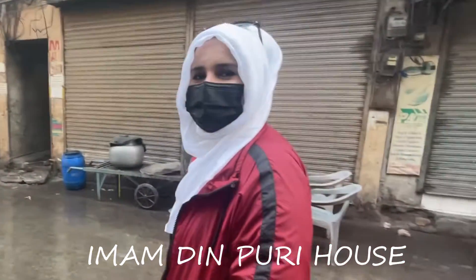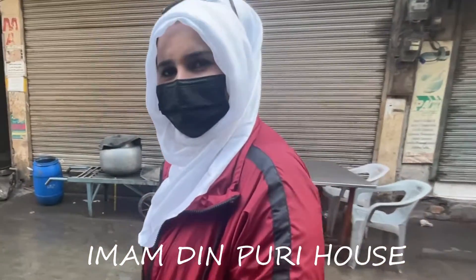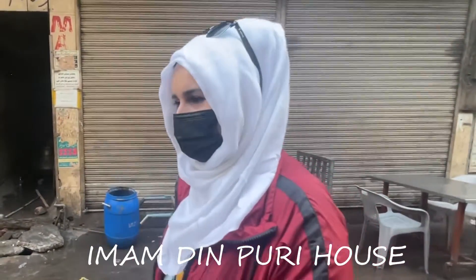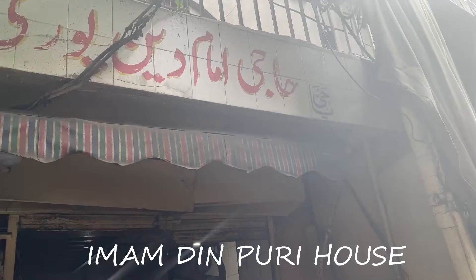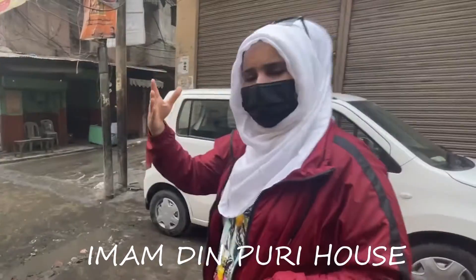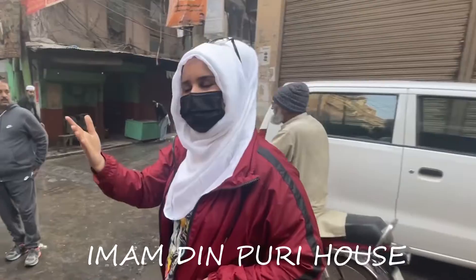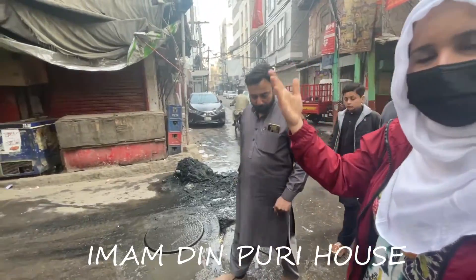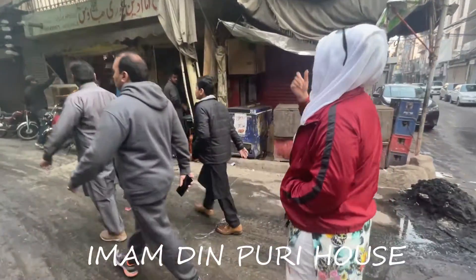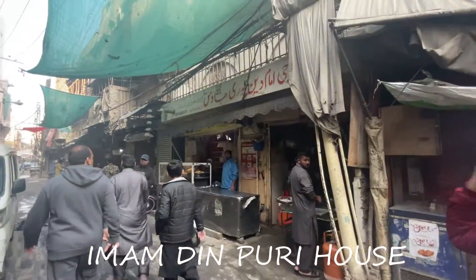How are we going? Next, we have a Meher Deen Halwapuri here — Imam Deen. Sorry, Imam Deen Halwapuri's name is very popular. Imam Deen Puri House is a shop here, and it is also a shop for Varis Nihari. It will be easy for us to try it. This is the shop that I am talking about.